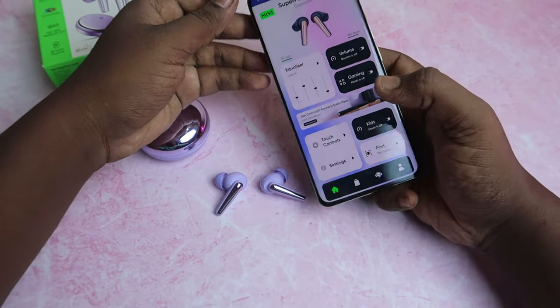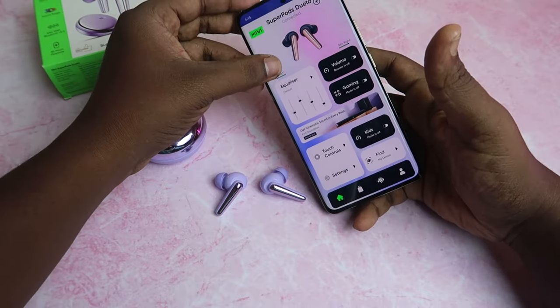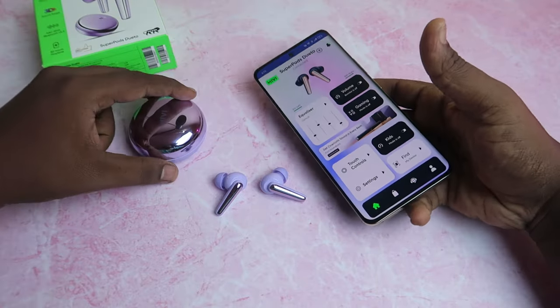We are already doing a dedicated video on this. In the app, earbuds display battery percentage for left and right. The case percentage is shown digitally.